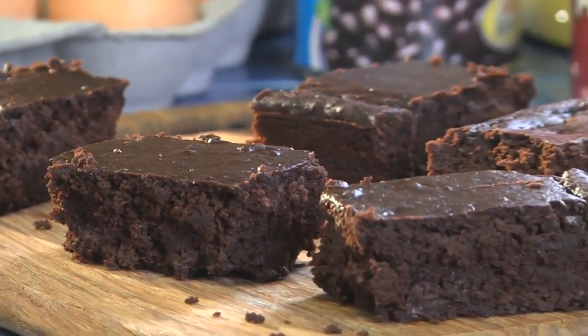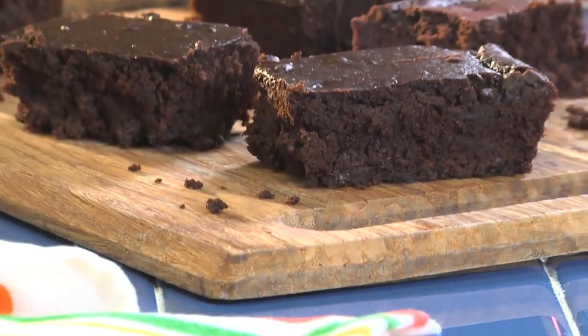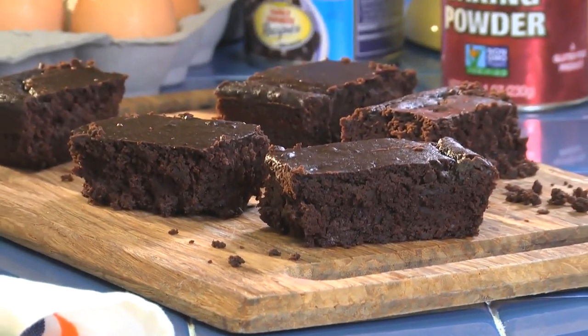Once they're done telling you how tasty these are, be sure to let them know that they've been fooled and that it's the black beans that give the brownies their fudgy texture.